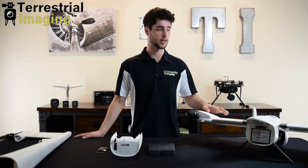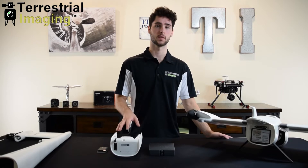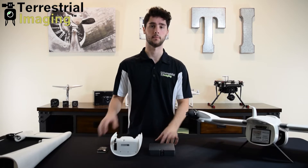On the table with me is the Trinity F90 Plus fuselage, empennage, and the dual Sony UMC and MicaSense RedEdge MX payload system along with the accessories that come with that payload system.